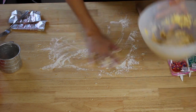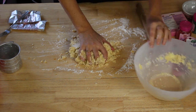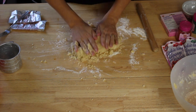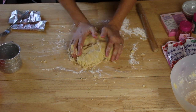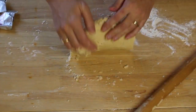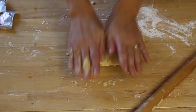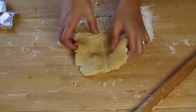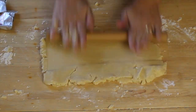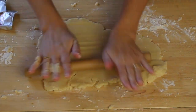I'm going to lightly flour my countertop here. Now I'm going to put the dough out and fold it into itself to make it nice and formed together. Once you have it nicely put together where it's sticking together, you're then going to roll it out nice and flat so you can start making your shapes. I'm going to make it about an eighth of an inch thick, but you can make it as thick as you like your cookies to be.